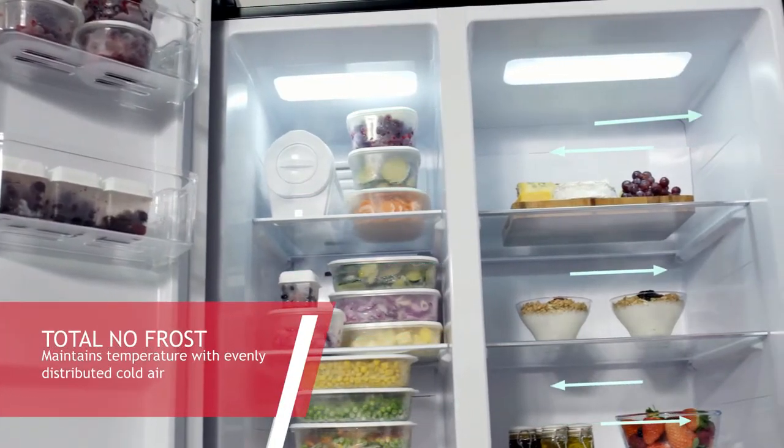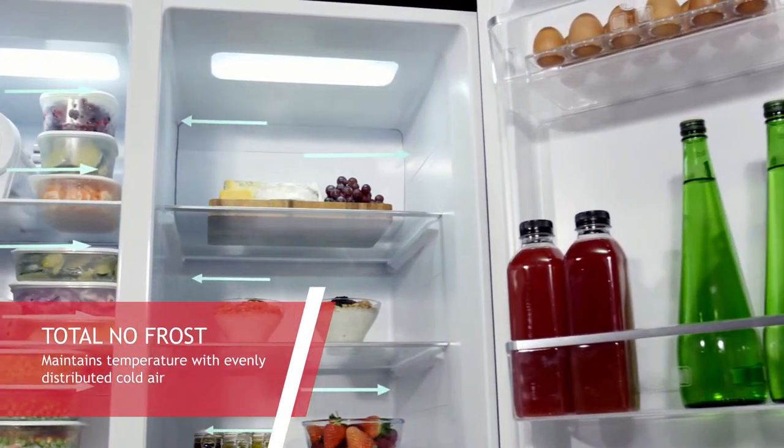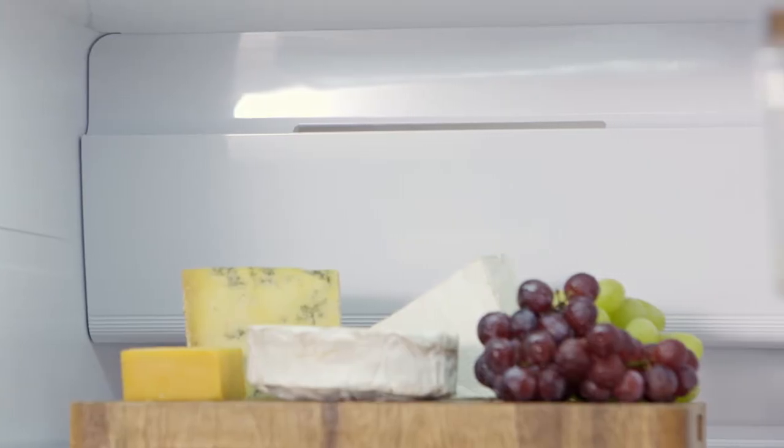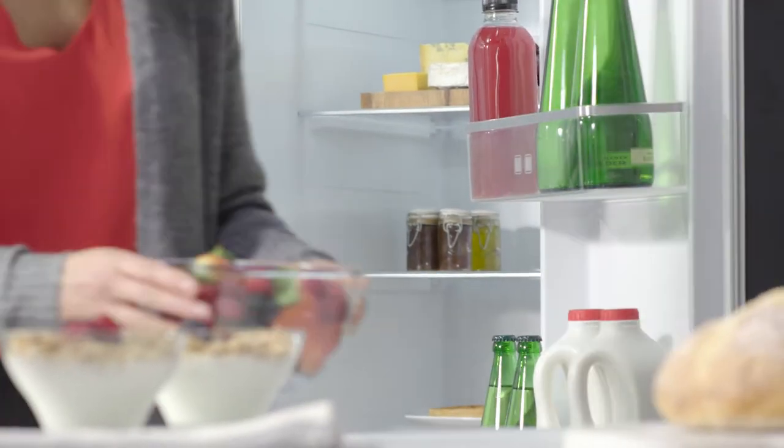Inside, the Total No Frost system produces cold air in the freezer section, then evenly distributes it in the fridge cavity with the help of multiple jets on the no frost panel at the rear. The temperature and humidity in the fridge will remain constant and therefore keep your food tastier and fresher for longer.